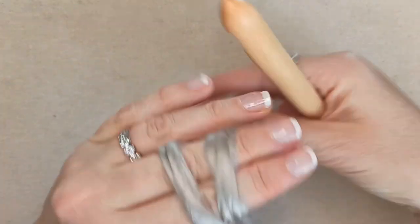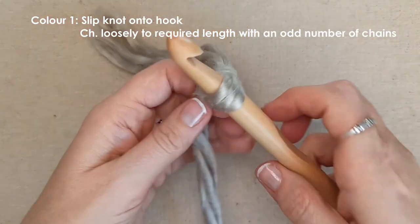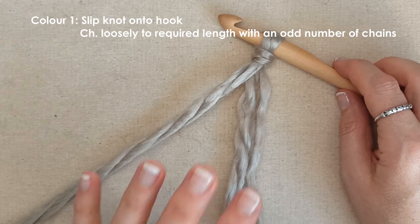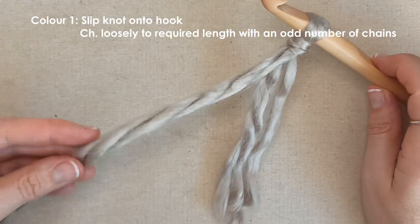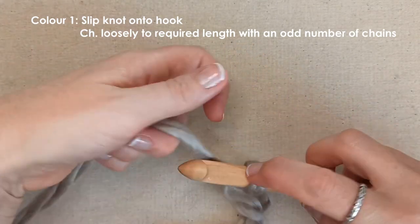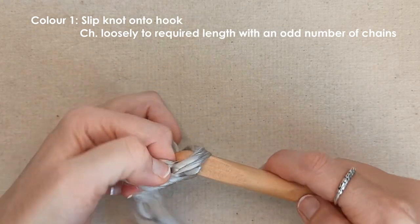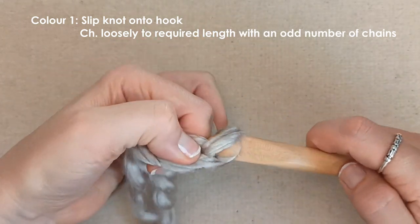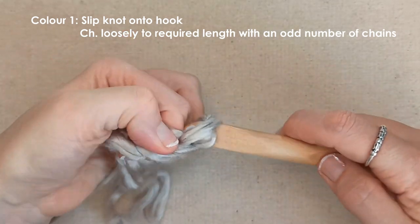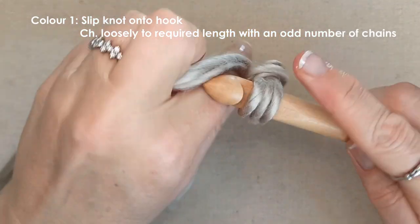Take your first colour and slip knot onto your hook. You can use as many colours as you like - I am starting with this pale beige colour for my first stripe. Now create your chain, chaining nice and loosely to the length you need. I am only making a sample so I am going to chain 7: 1, 2, 3, 4, 5, 6 and 7.